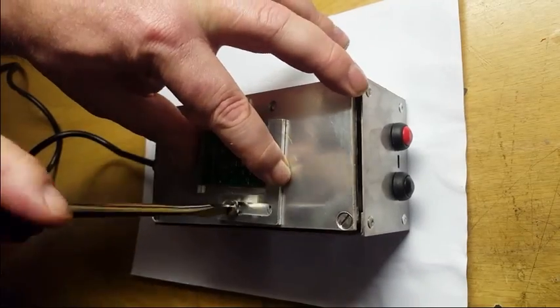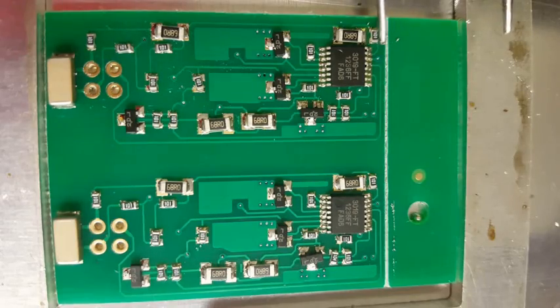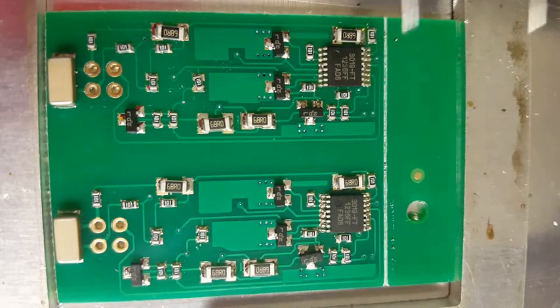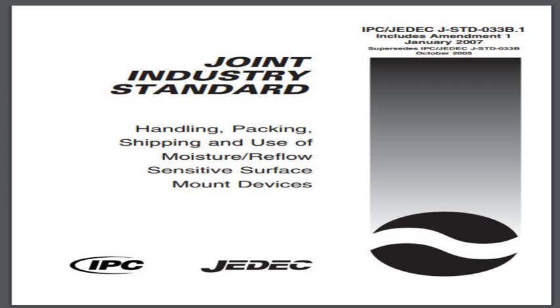For repair, your board can be clamped in place and heated to the perfect rework temperature. You can replace or align the parts where needed without fear of overheating the parts or damaging the board. The Reflowers can also bake moisture sensitive devices either before assembly or before board rework in accordance with JEDEC standards.